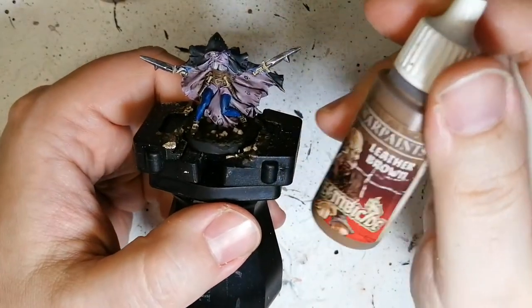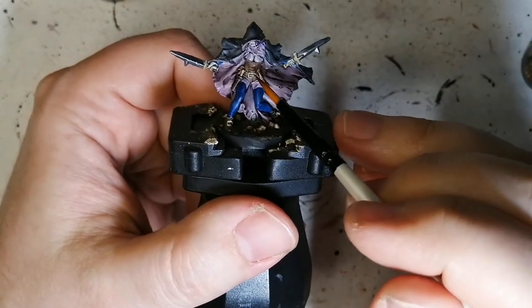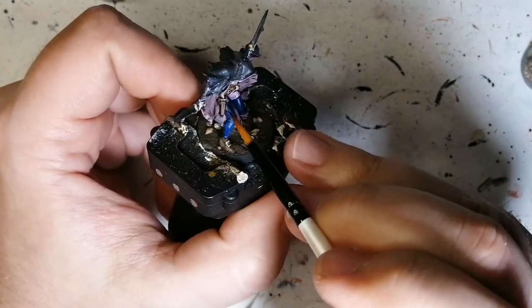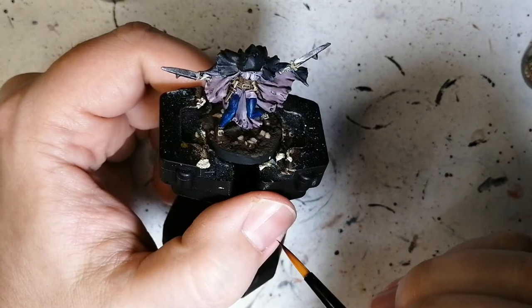The next color I used was Leather Brown, and of course you can tell where I used that. It's on her corset — I think that's what you call it — this part on her chest. I also used it on the dagger sheath here, and here as well, and on her shoes.